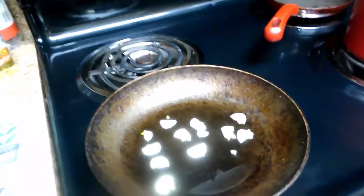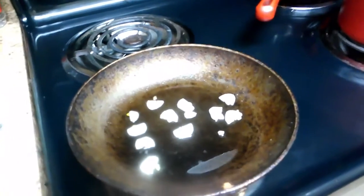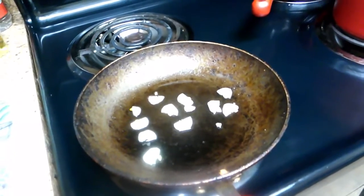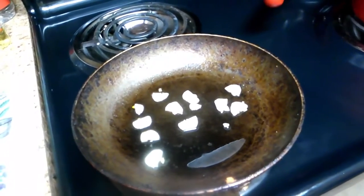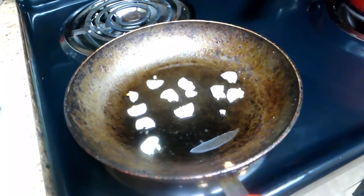I kicked up the heat on the garlic a notch, and right now we are going to wait for it to turn this kind of gold-yellow color, and then we'll add the sauce.